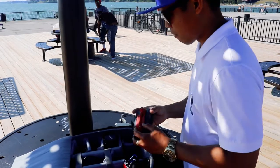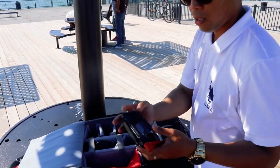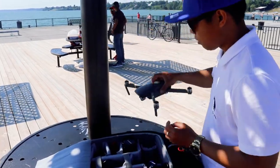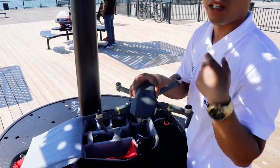So our controller — we can pop out this one, the cover of the controls. Our battery is fully charged; you need to fully charge it before you fly.